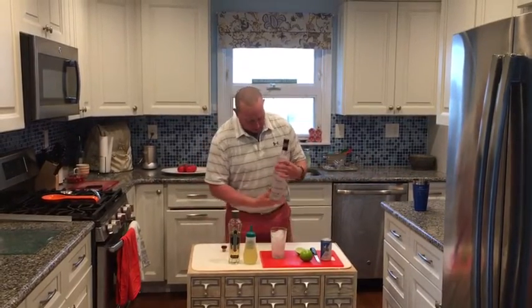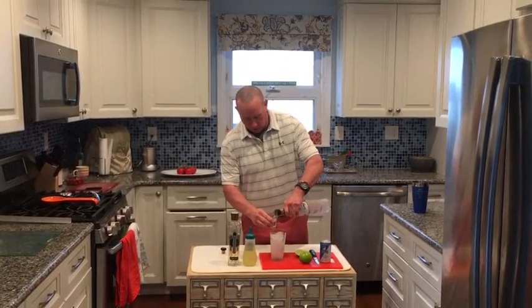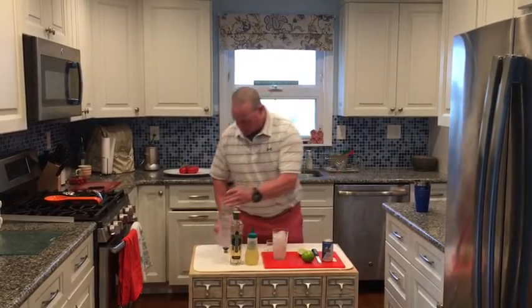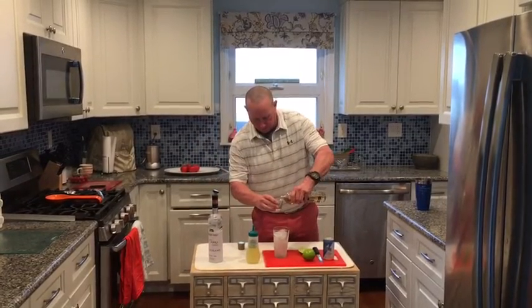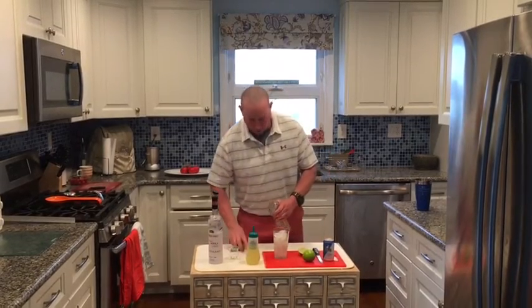The ratio of vodka to elderflower liqueur is going to be two to one. So for this one we're going to go two ounces of Broken Shed and one ounce of the elderflower liqueur — nice and sweet but not too sweet.